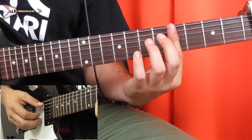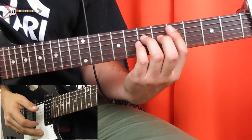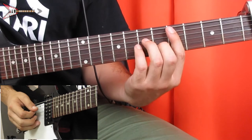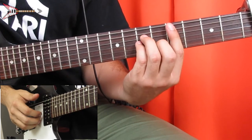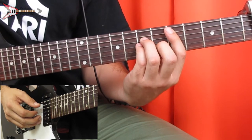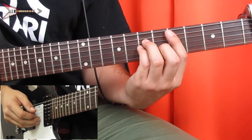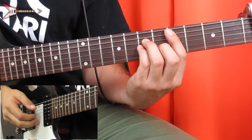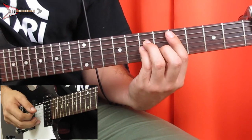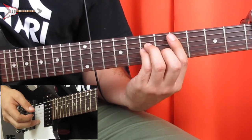Then we're going to go to a C sharp minor chord. You're going to bar the fourth fret from the A string with your pointer finger, place your ring finger on the sixth fret of the D string, your pinky finger on the sixth fret of the G string, and your middle finger on the fifth fret of the B string. And you're going to finger pick the B string, A string, G string, A string, A string, G string, A string, A string, then B string twice.